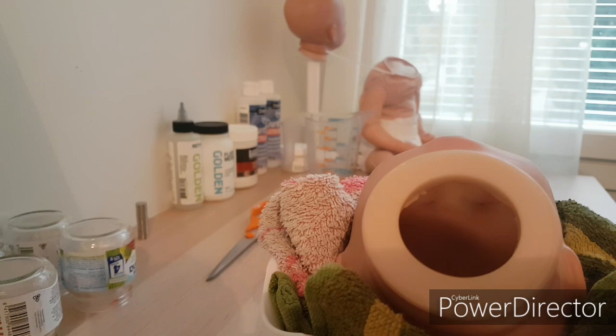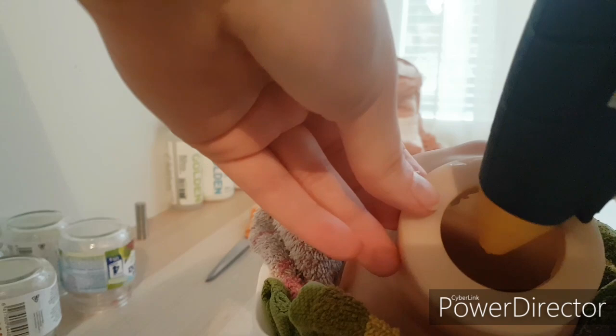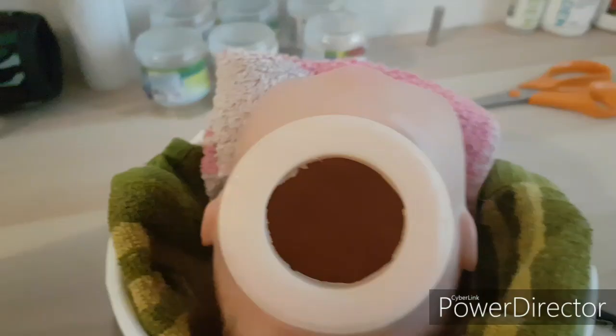Now the glue gun is warmed up and we are putting glue inside the head. I try to show it best I can, so I put this hot glue gun as far as I can and just push the button here, just putting glue inside the head. I'll show you when I'm ready.